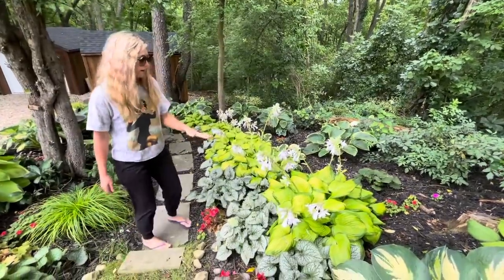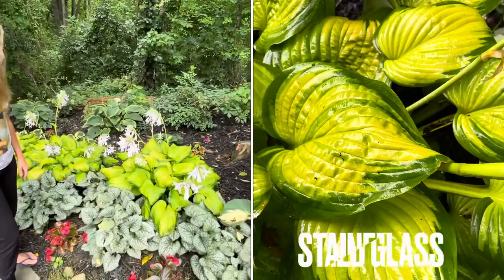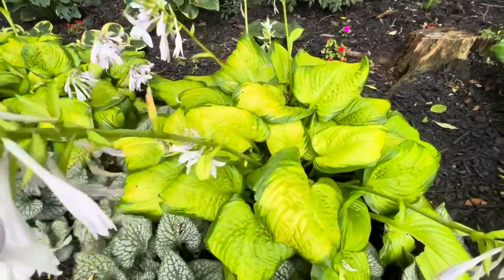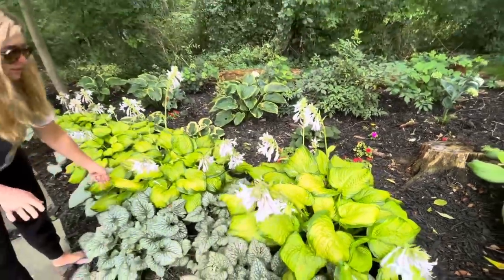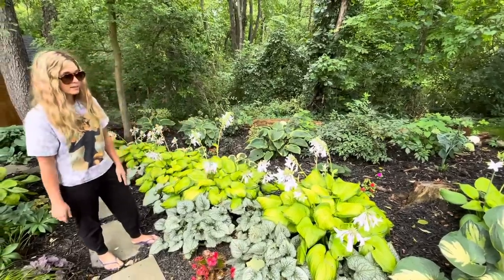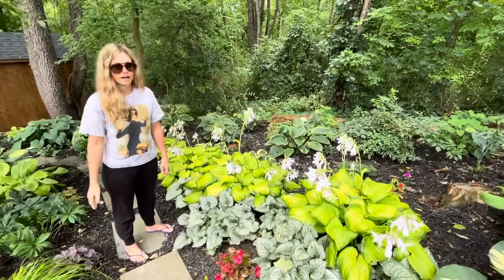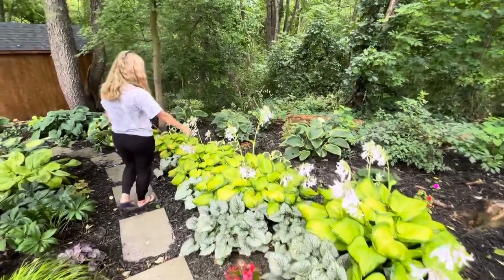These are one of my favorite medium-sized hostas — these are called Stained Glass. You just can't really beat the coloring; they glow not only at nighttime but all throughout the day. If you've got a super shady spot and need to brighten it up with something super interesting, Stained Glass hostas are amazing. I started out with maybe three plants and just keep splitting them and adding them.